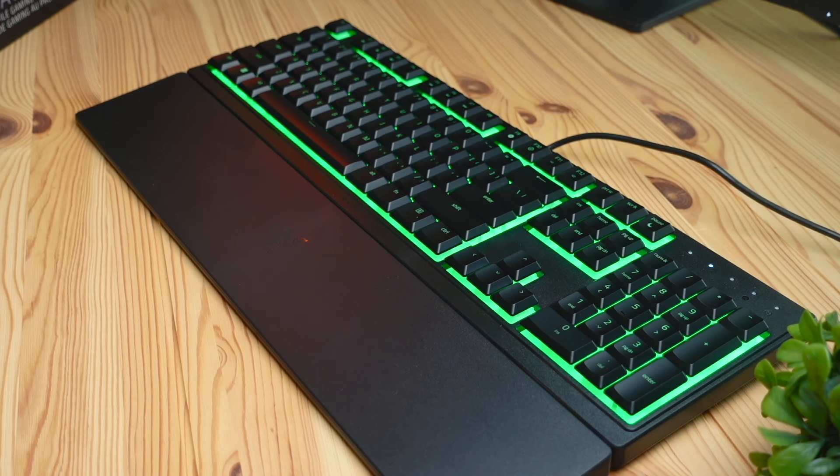Hey, what's up guys? Today we're going to be checking out this Razer Renata V3 keyboard. This is going to be a great entry-level keyboard for those who don't do any competitive gaming or are on a budget. As of making this video, this keyboard does go for $40.